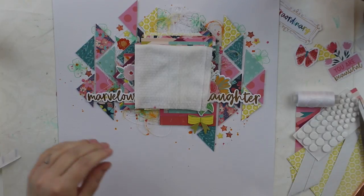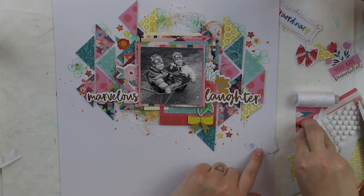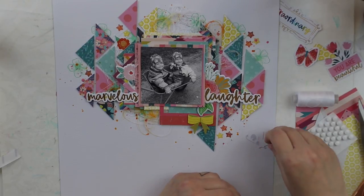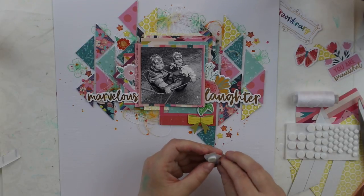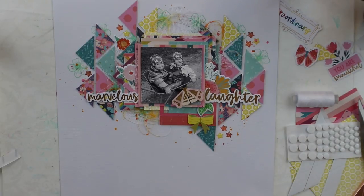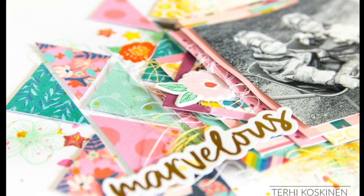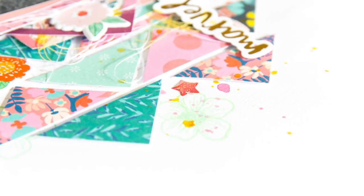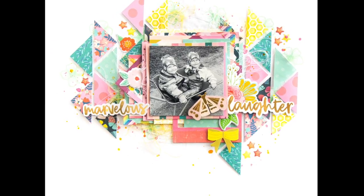I hope you are inspired by this and really enjoyed seeing me do this kind of layout. If you make a similar one, please tag me in your creation on Instagram, in the Hip Kit Club group on Facebook, or anywhere — I want to see them! Thank you for watching and I hope to see you again soon. Thank you and bye!